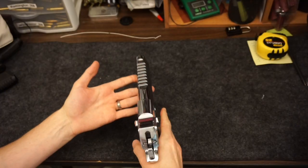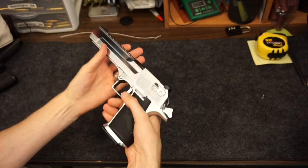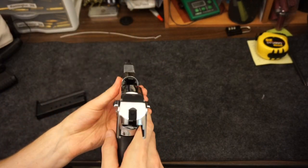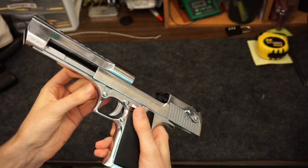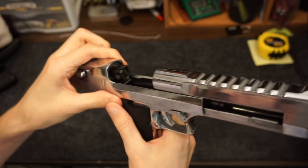I keep it shined up with a silicone rag between range sessions. It's kind of a ridiculous thing I got for fun — I hadn't bought a gun in about a year and I just felt like doing something a little crazy, since all my base needs are met and I've got a gun in every category I need.